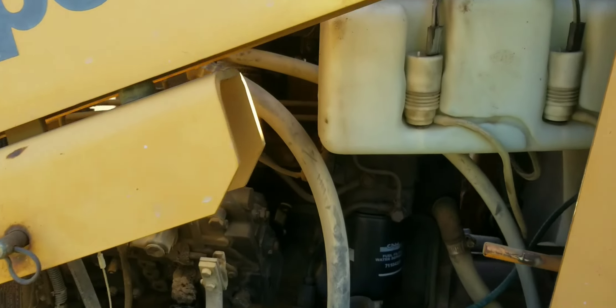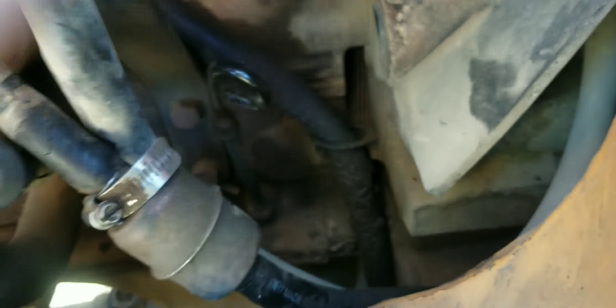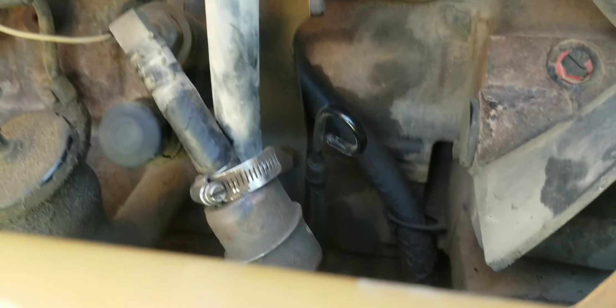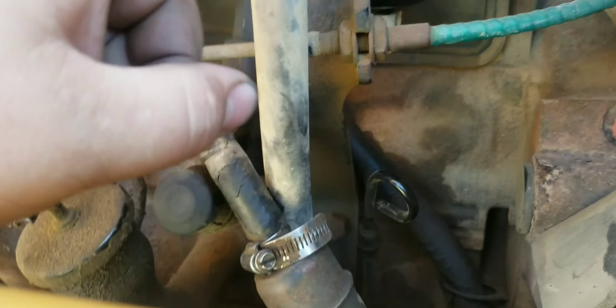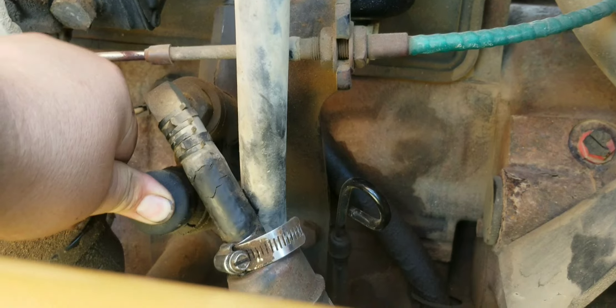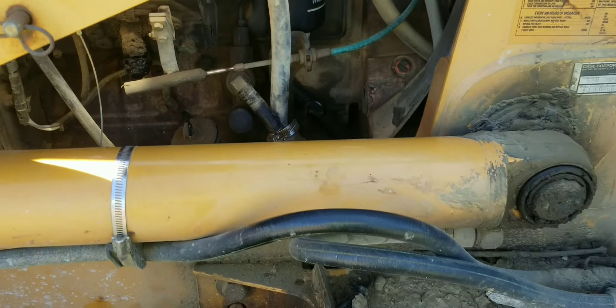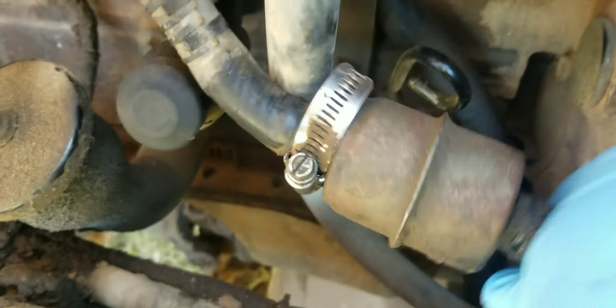We're out here on it — it's a Case 580 with a Cummins in it. First thing I noticed when I got up here was the condition of the fuel hose before the water and fuel separator. He said this morning it was having a hard time starting and wasn't getting any fuel out of the separator, so I pumped the priming pump. I'm going to go ahead and get that hose replaced to start with because I'm willing to bet that's where we're sucking air.